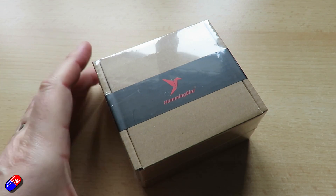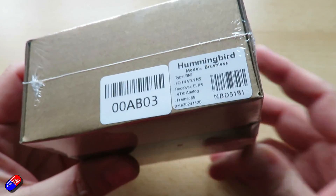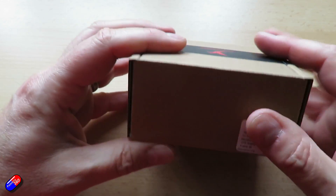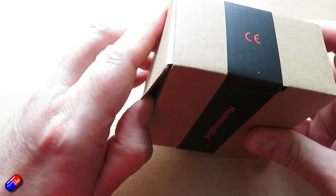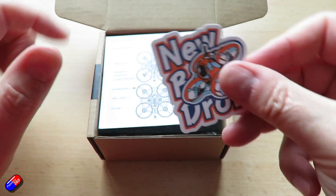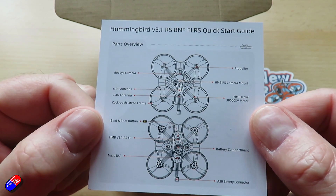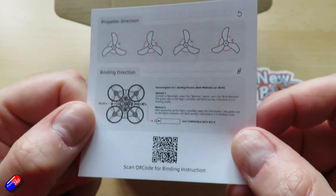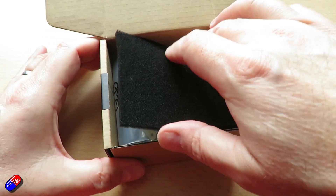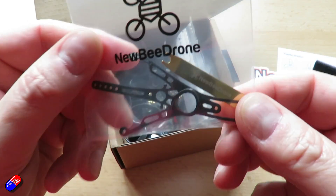Key changes from this versus the standard Hummingbird: the motors are one of the big things — it's a 1702 30,000 KV motor versus an 0802 25,000 KV motor on the standard Hummingbird. A30 battery connector on this, and it's 4.9 grams lighter. That might not sound like a huge deal but for whoops of this size, that is significant. The less weight you can get on something like this the better it's going to fly. So not only does it have more powerful motors, it also has a lot less weight, and it's running the Betaflight KAACK firmware versus standard Betaflight 4.5 on the normal Hummingbird.